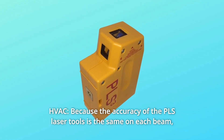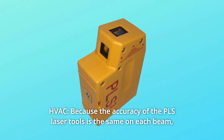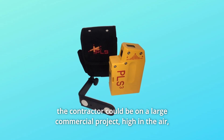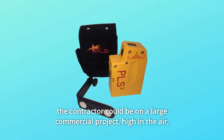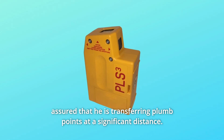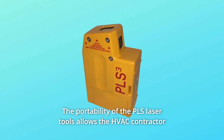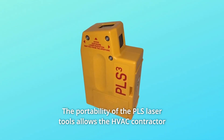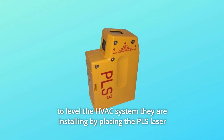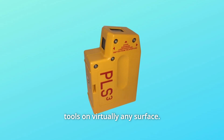Number 9: HVAC. Because the accuracy of the PLS laser tools is the same on each beam, the contractor could be on a large commercial project, high in the air, assured that he is transferring plumb points at a significant distance. The portability of the PLS laser tools allows the HVAC contractor to level the HVAC system they are installing by placing the PLS laser tools on virtually any surface.